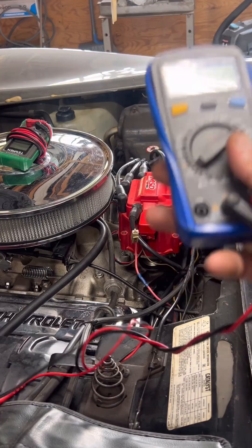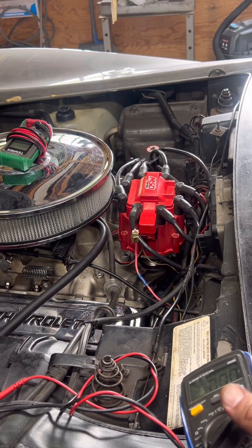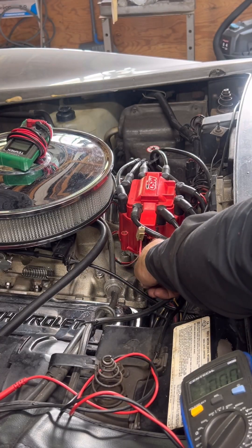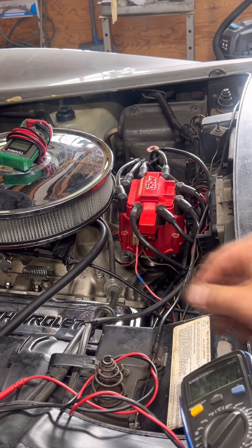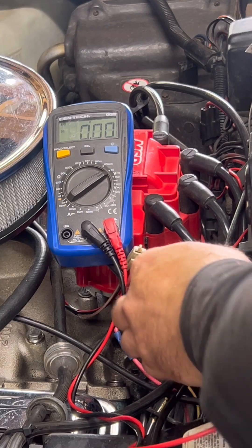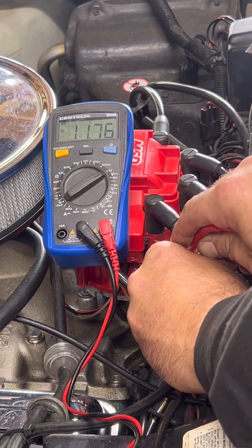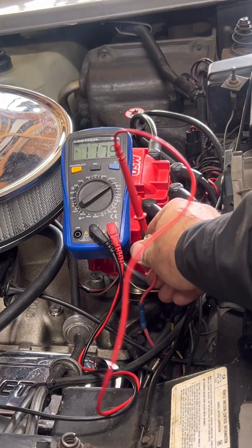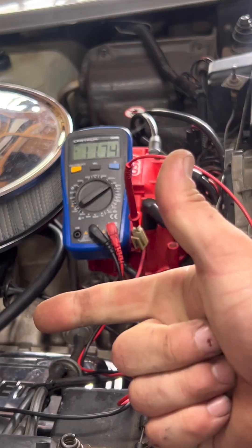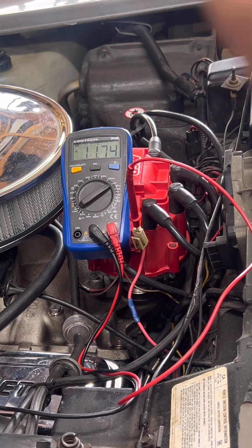Step one: set your multimeter to DC and make sure the key is on, not cranking. Red lead goes to the B+ terminal on the ignition module — that's the pink wire that plugs in right next to the tach wire. Black lead goes to a clean engine ground. Key on, you should see battery voltage. We're seeing 11.7, which matches battery voltage right now. If you don't see 12 volts here, the module isn't powered and can't work — check your ignition switch, wiring, or fuse block before moving on.